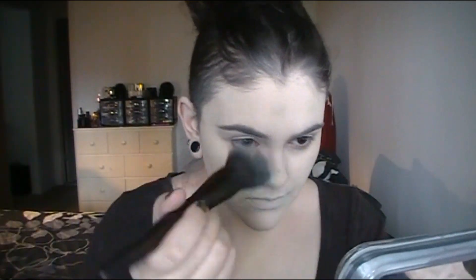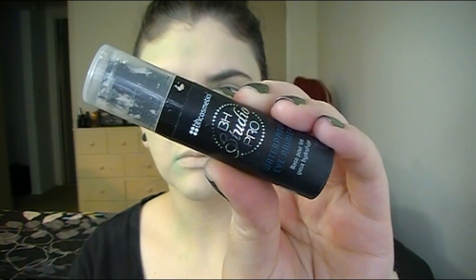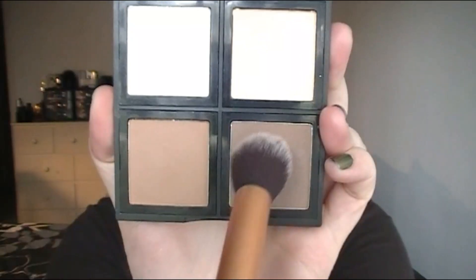You can also use white face paint. I'm setting this with a translucent powder — though I meant to do this after the concealer part. Now I'm taking a green concealer and just going to make my skin look really dead and rotten. You can use any green concealer you have. I'm applying it around the edges of my mouth and nose, making my skin look rotten. I'll prep my eyelids and lips with an eyeshadow primer.